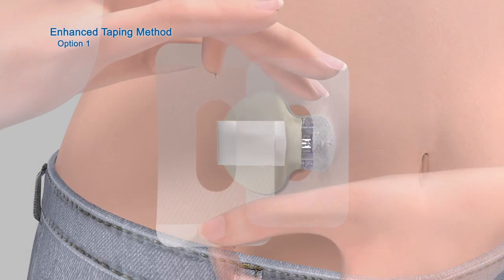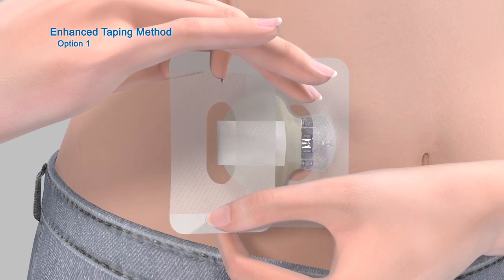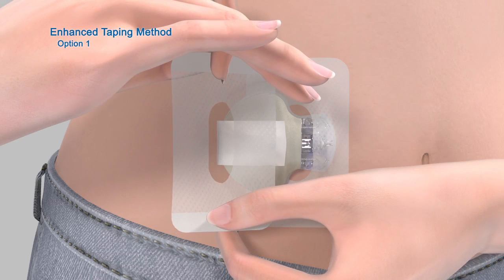Next, hold the overtape by the covered ends and position it so it is oriented the same way as the first piece of tape. Now apply one side of the overtape so that it covers the center of the transmitter, and apply the other side of the tape directly on your skin.